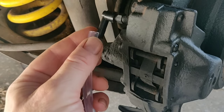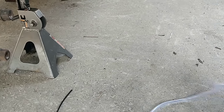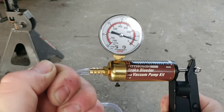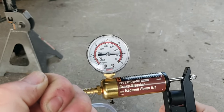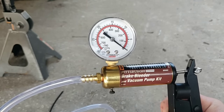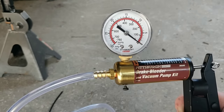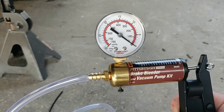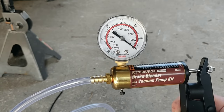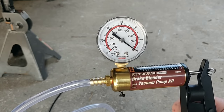With everything attached, you open the system and hand pump to create suction — you can see my finger on the end creating pressure. You create pressure, open the valve so it sucks fluid out, then close the valve. This pulls any air out of the system, just like pressing and holding the brake pedal would.